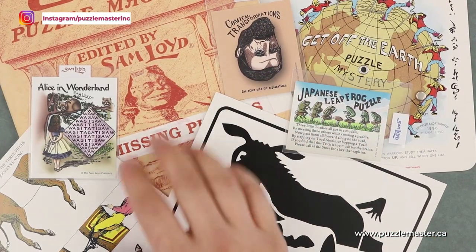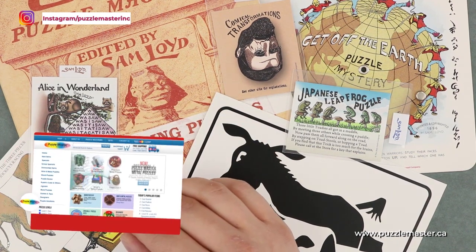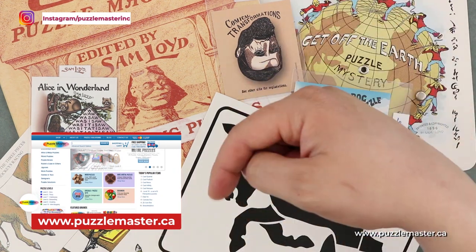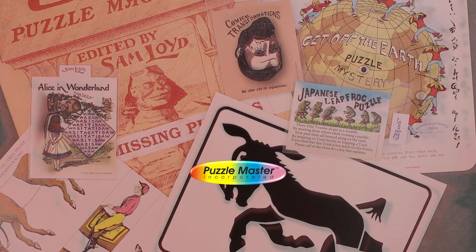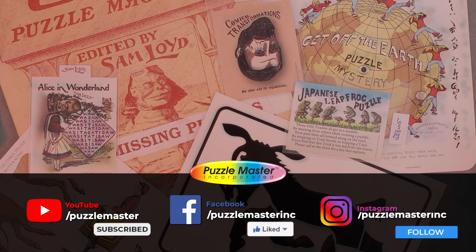These six paper puzzles and the magazine, along with many other products from Sam Lloyd, are available on puzzlemaster.ca and you'll find a link in the description below. That wraps up today's video. Make sure to subscribe to the Puzzle Master YouTube channel, like us on Facebook, and follow us on Instagram. Thank you for watching and I hope you have a very puzzling week.